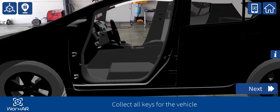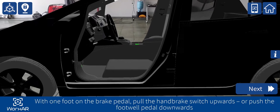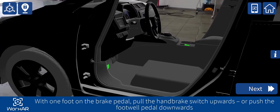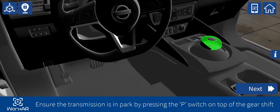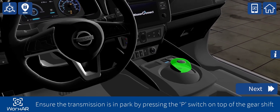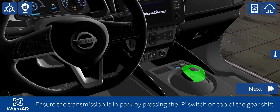Collect all keys for the vehicle. With one foot on the brake pedal, pull the handbrake switch upwards, or push the footwell pedal downwards. Ensure the transmission is in park by pressing the P-switch on top of the gear shift.